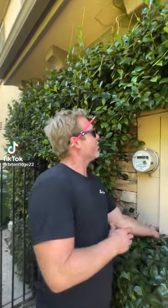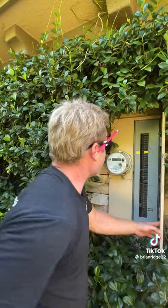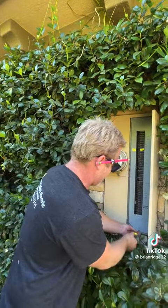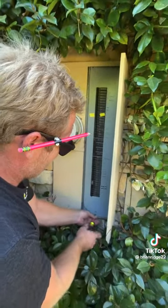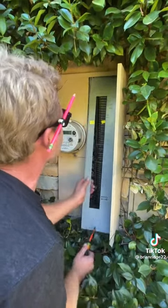This customer is selling their house and when the home inspector came to inspect the panel, he wrote them up because they had two wires on one breaker — we call that double lugging. So the first thing I'm going to do is take off the cover to the panel and see which breaker has two wires on it.